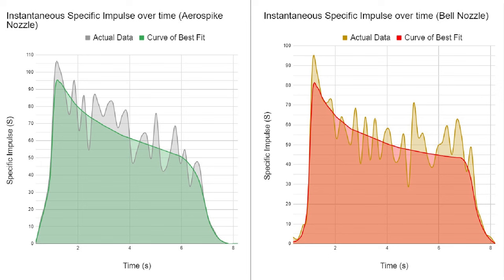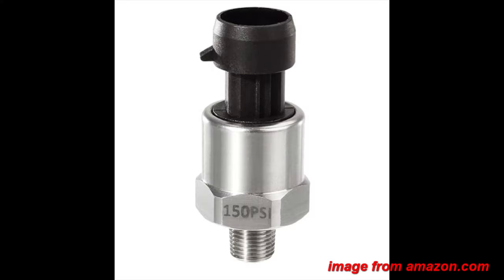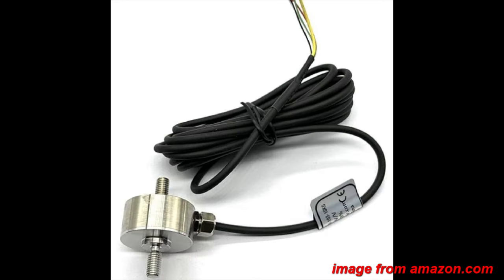Comparing the aerospike to the bell nozzle, the peak impulse of both is much higher than the average and decreases as the pressure drops. Considering how noisy the graphs are, I can speculate that the peak efficiency of the old nozzle was likely around 80 seconds, with the aerospike possibly peaking as high as 95-ish seconds. However, the analog nature of my pressure readouts makes it extremely difficult to accurately determine this peak value. This could be solved in future iterations by incorporating an accurate pressure transducer and a load cell into the same data logging system, to avoid errors in analog gauge reading.